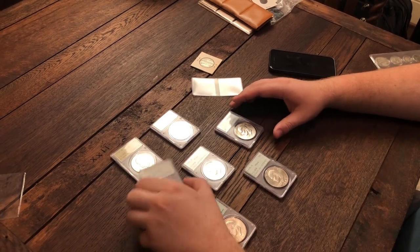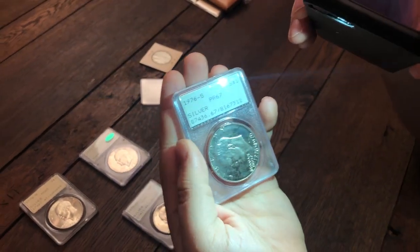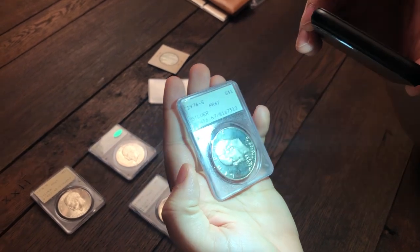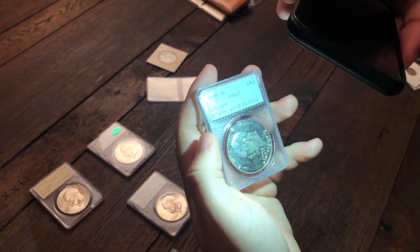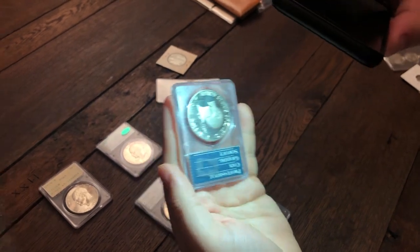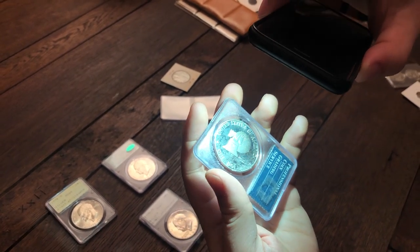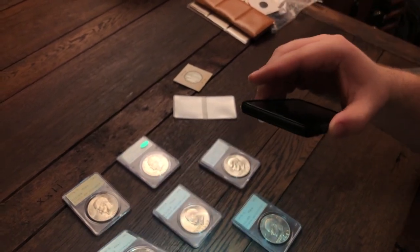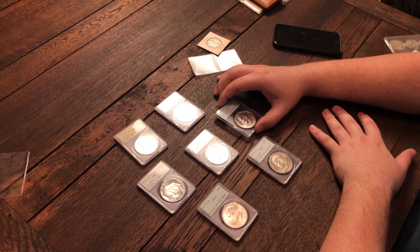Let me show you guys one though real quick — that is a proof. This proof also has PVC, and it's a lot more noticeable than the others. You can see it's just coming all the way down the head here, all the way in front of the face. A lot of it's kind of white and milky, and there's even a big dot right by the one in 1976. When you flip it over, it has the same story on the bottom half — all milky.